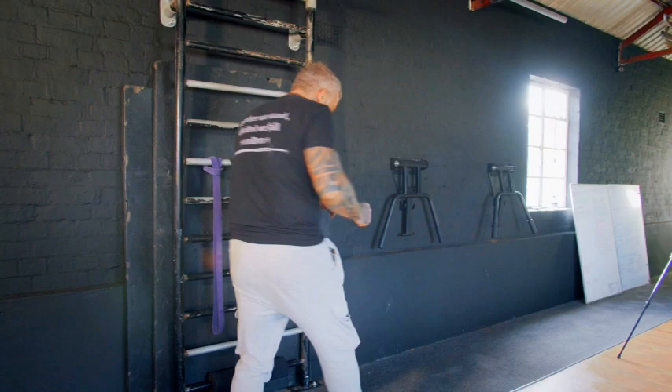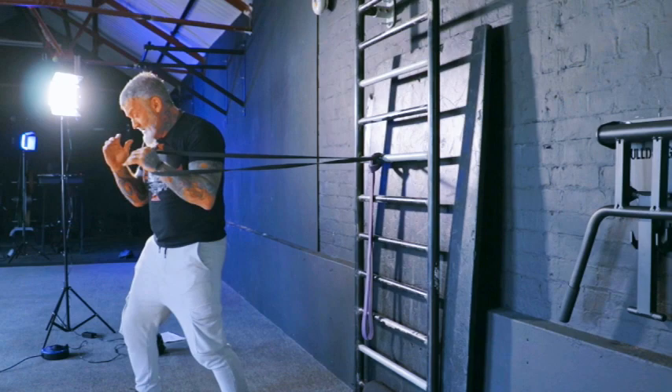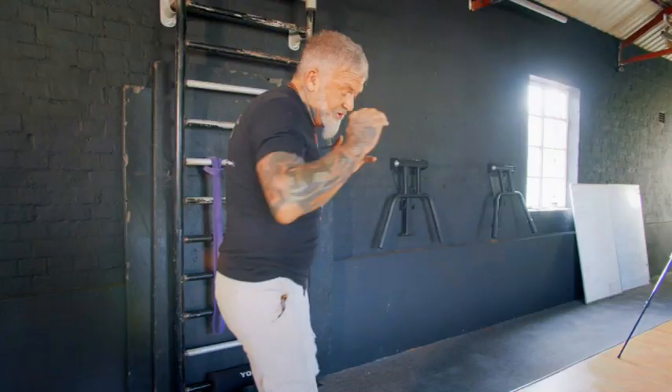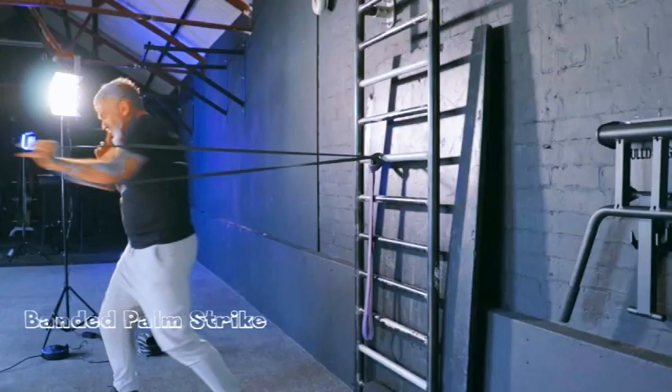From there I'm going to take some resistance. I'll take a band attached to an anchor point and move myself out so it's under resistance. Then I'll just work 10 of those shots under that resistance, so I'm cutting the pathway much deeper.